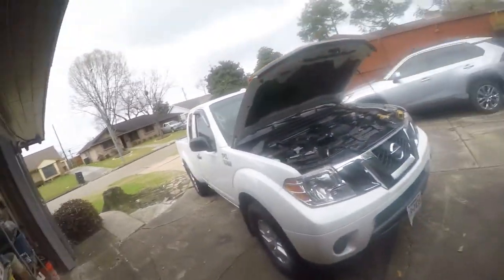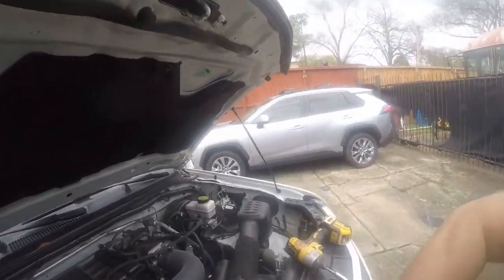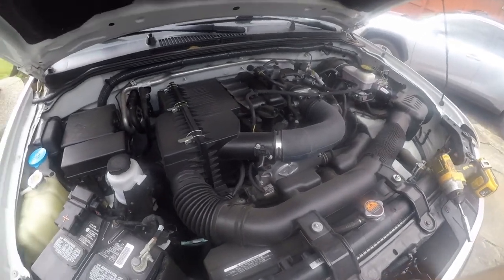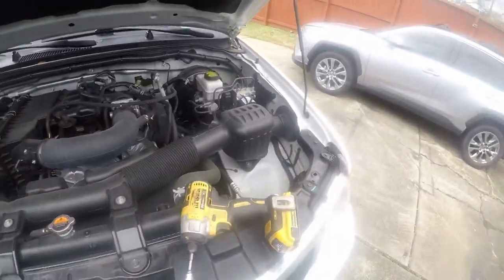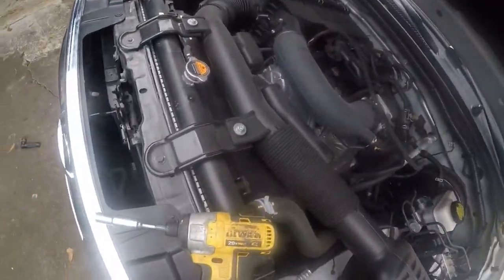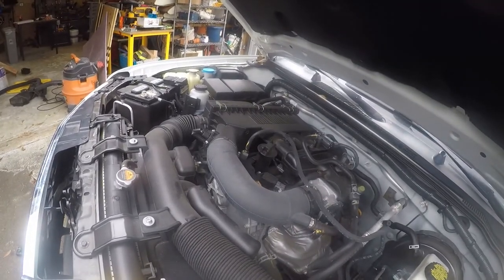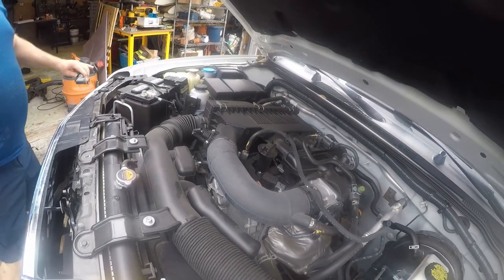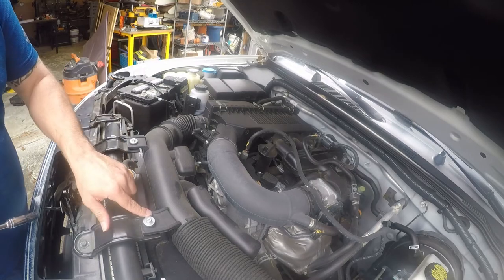Hey folks, I'm gonna be doing my first maintenance on my 2017 Nissan Frontier. I have no idea what they did to it. We're gonna replace the air filter, and we're gonna change the belt because we're getting a little squealing — and that's exceptionally early.